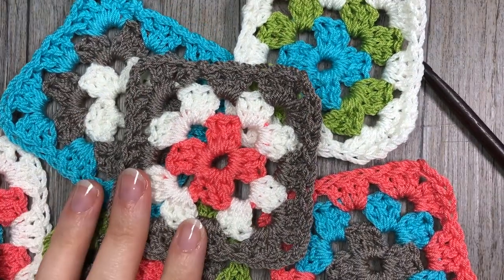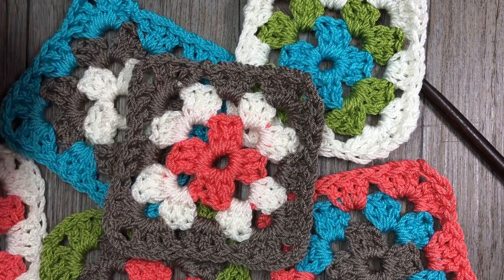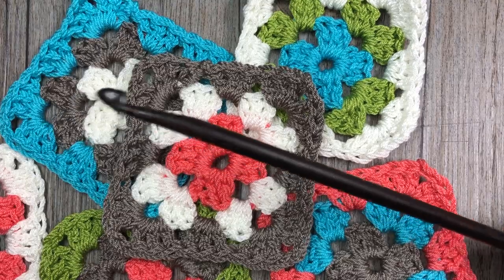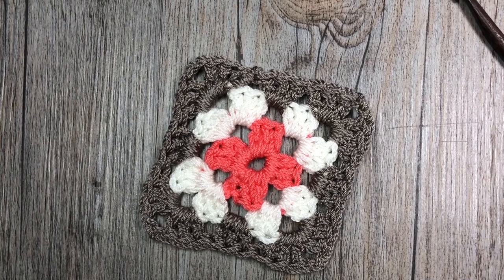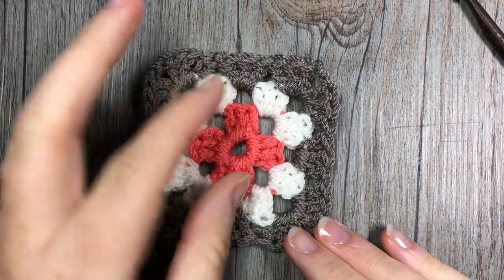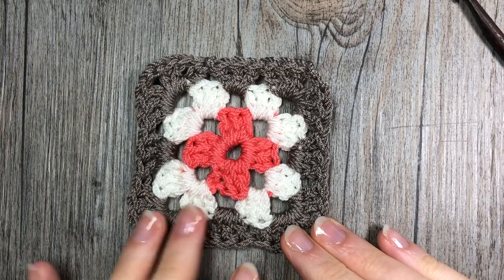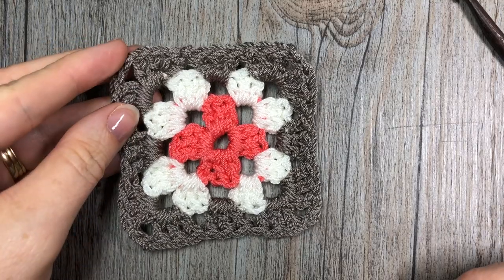So grab a hook and some yarn and let's get started. I'm going to be using the Lion Brand ZZ Twist yarn along with a six millimeter crochet hook. Thank you so much for joining, and if it's your first time to my channel, feel free to look around. The tutorial for the single color granny square can be found among my playlists, and I will try to link it in the notes to this video.